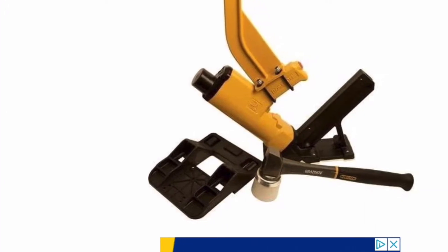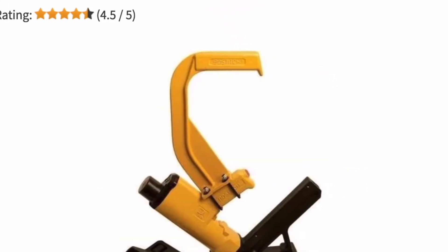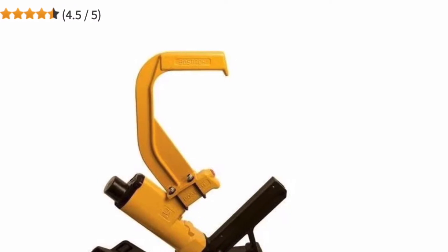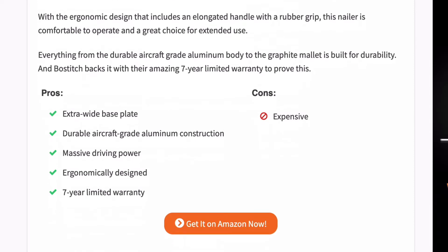It features an extra-wide base plate that provides excellent stability and control, and an ergonomic design with an elongated handle and rubber grip. This nailer is comfortable to operate and a great choice for extended use.